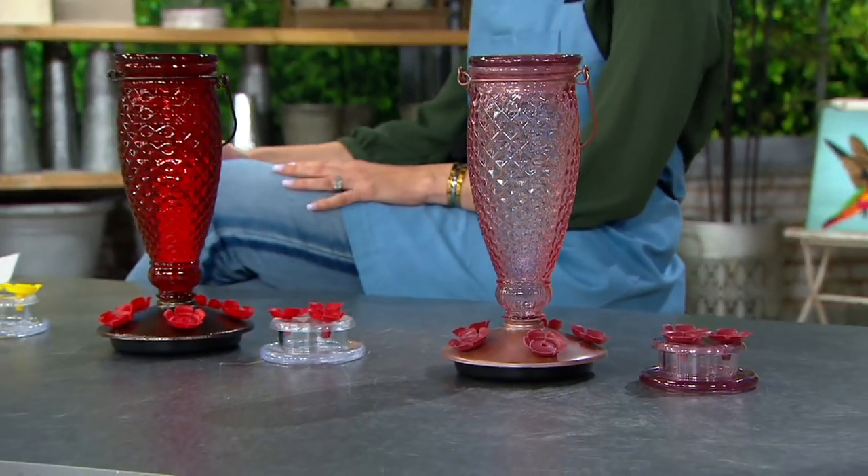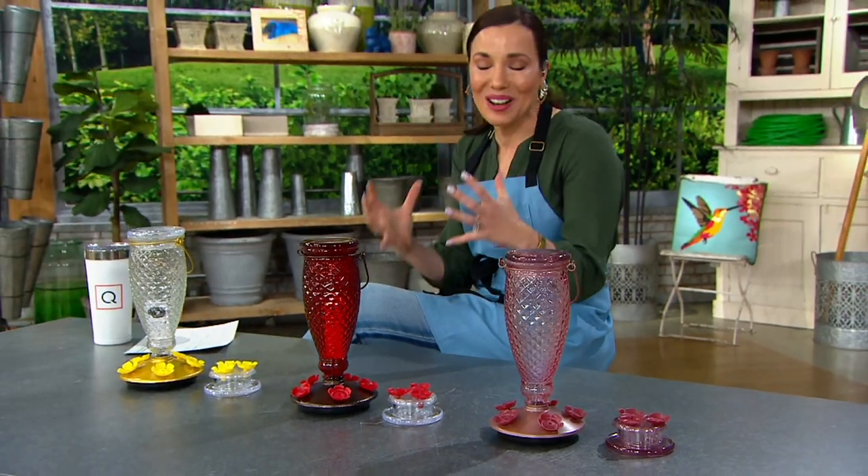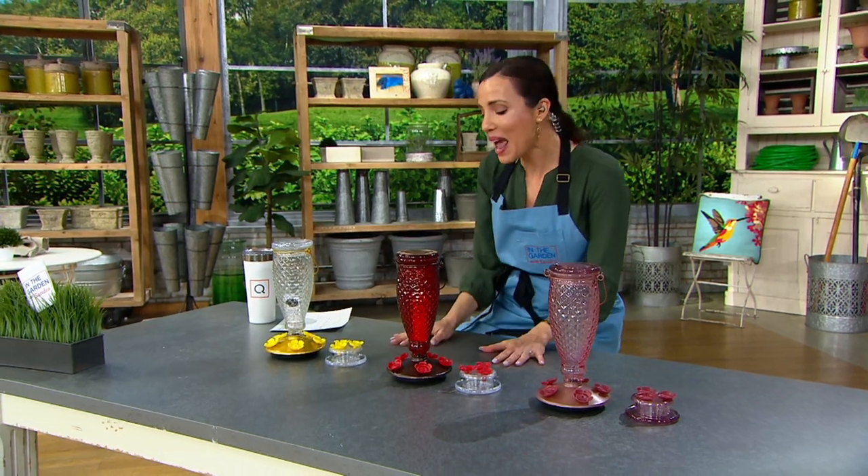You talk long enough and you're bound to make a grammatical mistake. I love this idea, especially if you have kids or grandkids. I actually already ordered it. It's a hummingbird feeder.